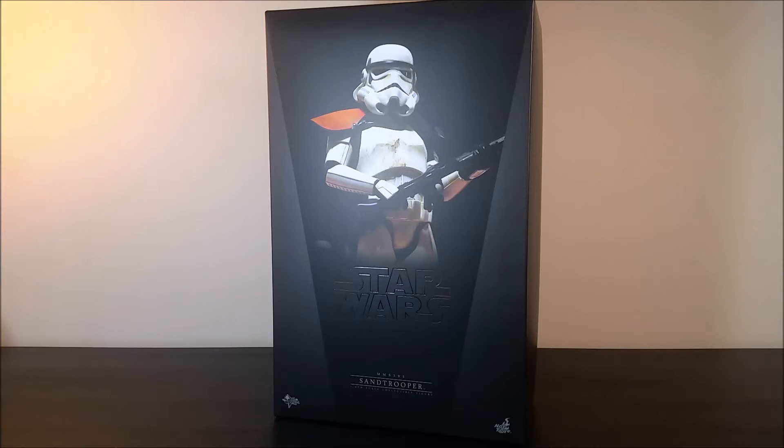Hi guys, thanks for joining me. I just wanted to do a quick video on another Hot Toys figure that I picked up recently. I'm not going to even attempt to do a full review on this because it's an older figure and there's already plenty of reviews out there, but I just wanted to show you this figure because I absolutely love the way that it's done.